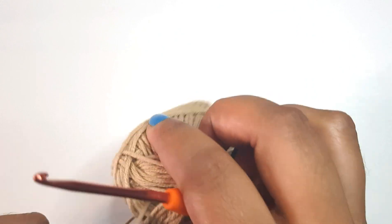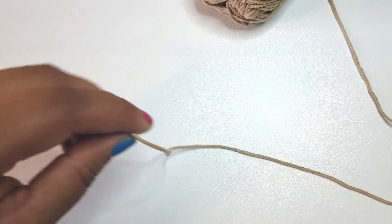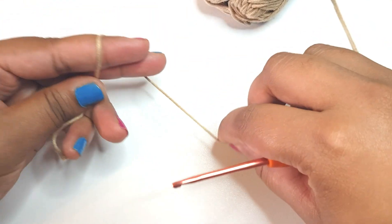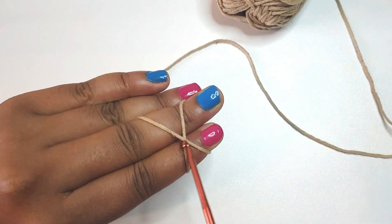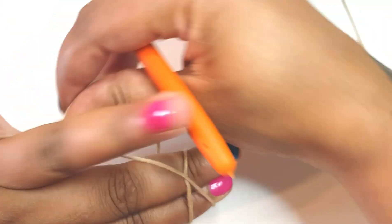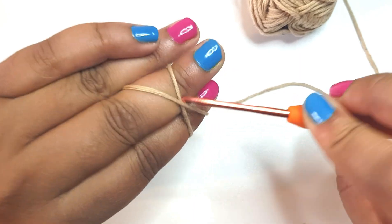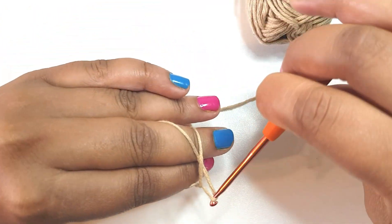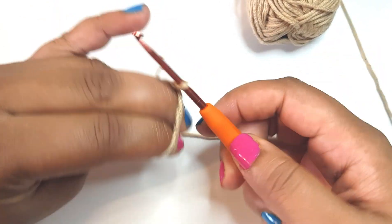First what we're going to do is make a magic loop. You might notice I use a magic loop for all my projects. So you create a cross around your fingers like so, and then you put your hook at the bottom, pull the top yarn through, loop it around, get your working yarn and pull it through the loop.